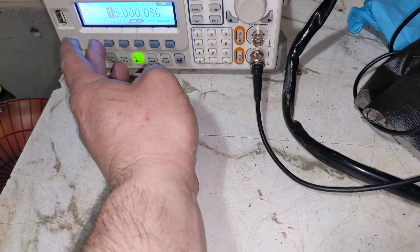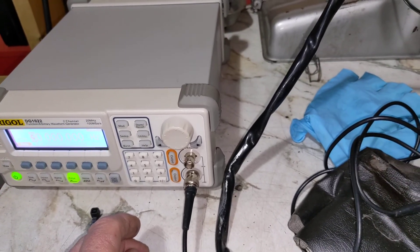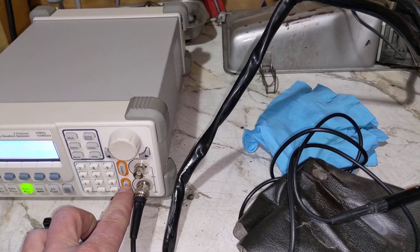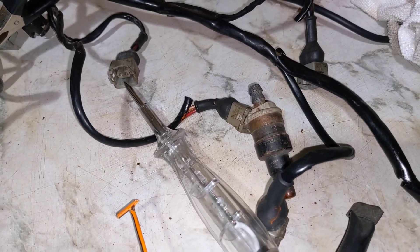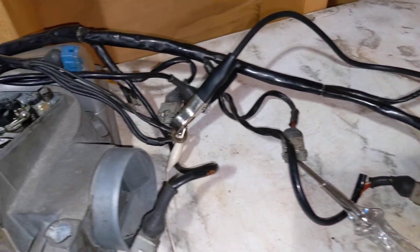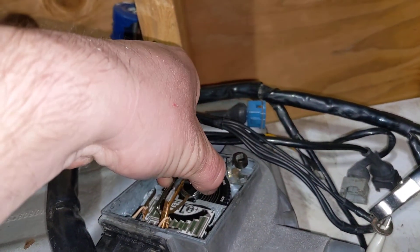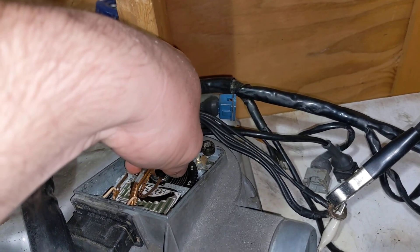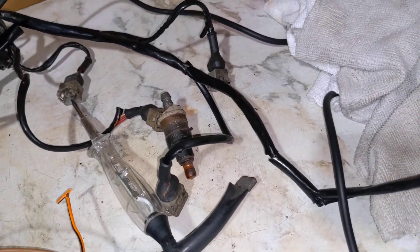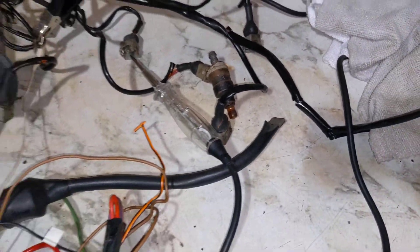We're going to set the frequency to about 30 hertz, which is roughly what you'd estimate for idle. You can hear that fuel injector clicking away. When you move the airflow meter, you can hear the duty cycle of the injector change. You can basically see that this airflow meter has a direct impact on the duty cycle of the injector.